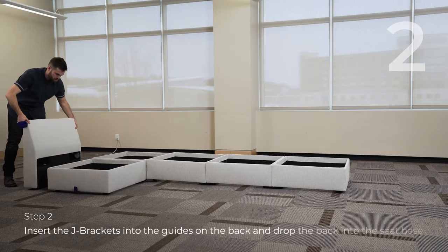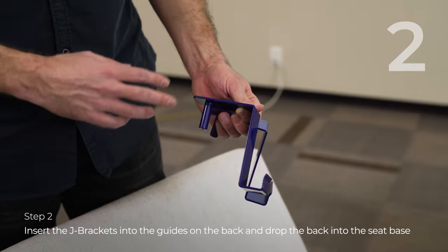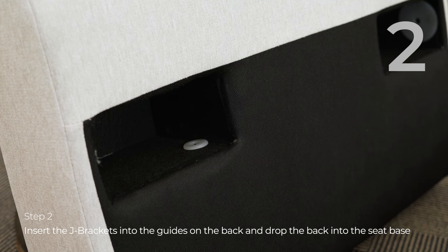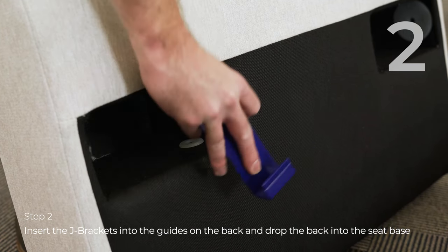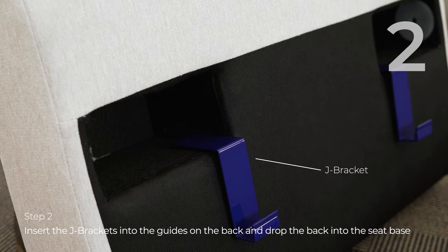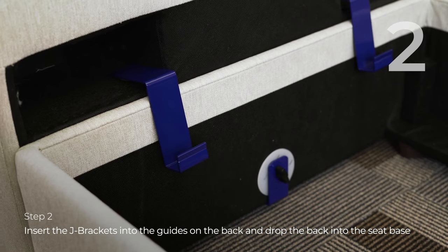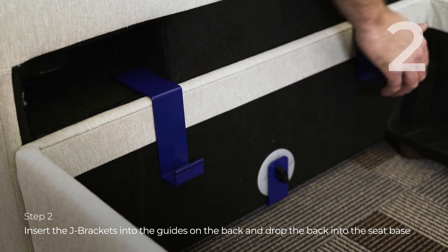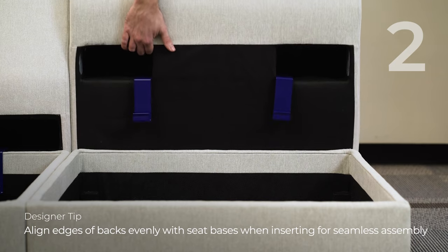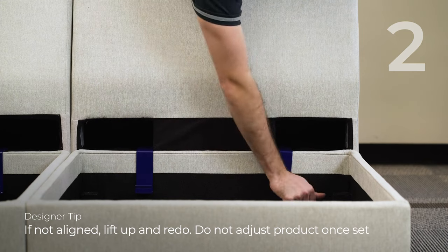Once you get all your seat bases connected, take the J-bracket and place it into the white disc that you see in the backs. Each back gets two. Once they're in place, set it over the seat base, line it up as best you can, then drop it into the seat base. For a final fit and finish, pull the brackets down — that's how you put the back on. Make sure the sides of the back are lined up with the seat base. If they're not, remove the back and line it up, then set it back into place.